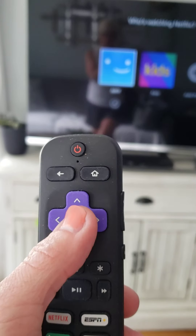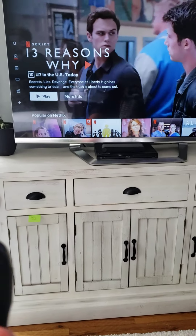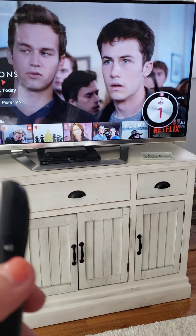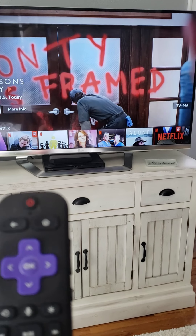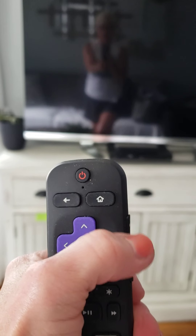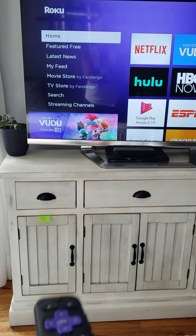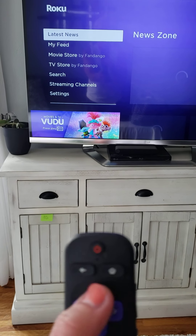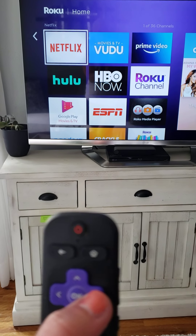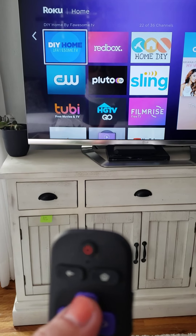It's just to select what you want to see. Volume is on the right — you can also mute it that way. As you can see, it's working on the TV. Home will get you back to the main menu so you can scroll through. Maybe you'd rather watch Hulu. Over here on the tiles, you would scroll through the tiles and decide what you want to watch. That is Roku.